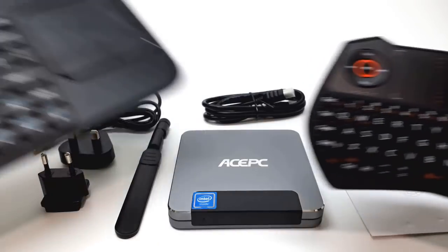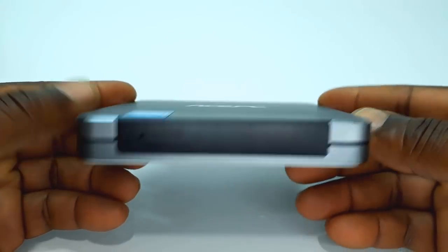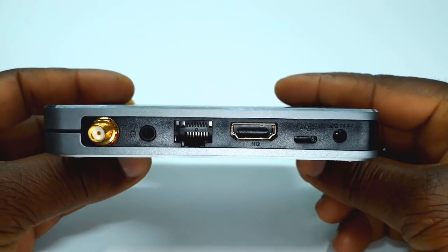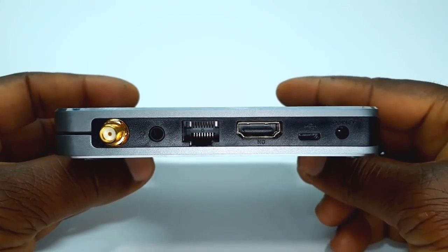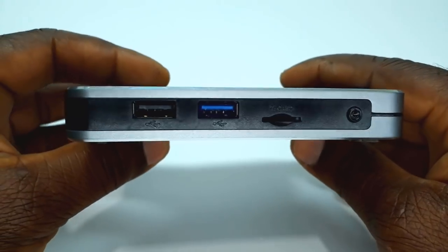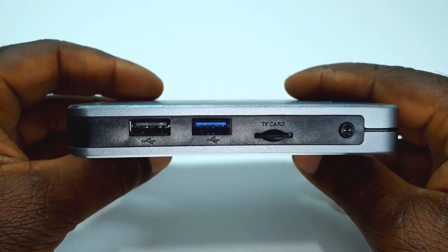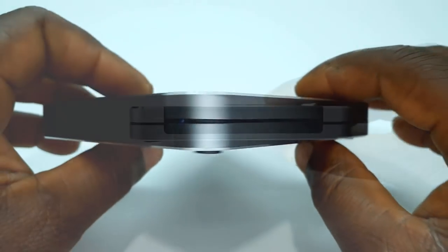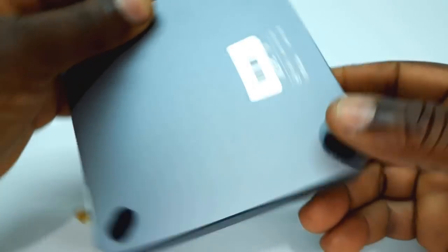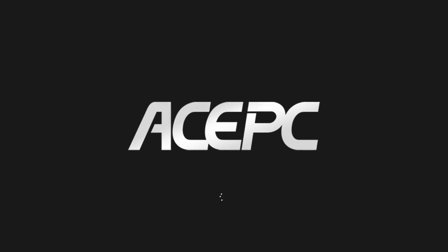Any regular USB mouse and keyboard will work, as well as a Bluetooth air mouse and mini touchpad keyboards. The housing is made of mostly metal with some plastic parts around the edges. To the back you have one HDMI port, one RJ45 Ethernet LAN port, one SPDIF port, a micro USB port, and a DC power input. To the side there is one USB 2.0 port and one USB 3.0 along with a micro SD card reader. To the front there is an LED power light and power button, and the bottom has no ventilation holes.